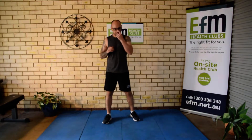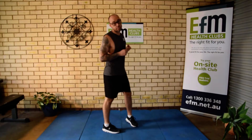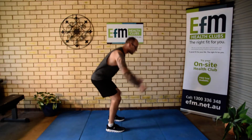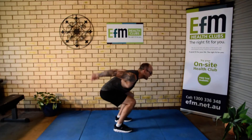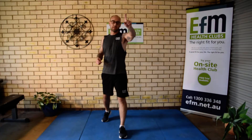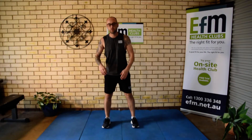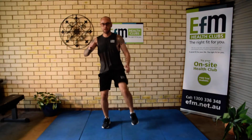Let's hammer some legs. Five minutes — one minute of each of the following. We're going to do one minute of ski jumpers: squat down and use the arms to really get a good explosion up nice and high. Then we go on to a squat kick only on the left leg — squat, kick, squat, kick. One minute.